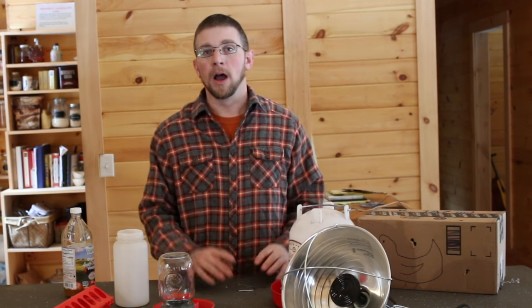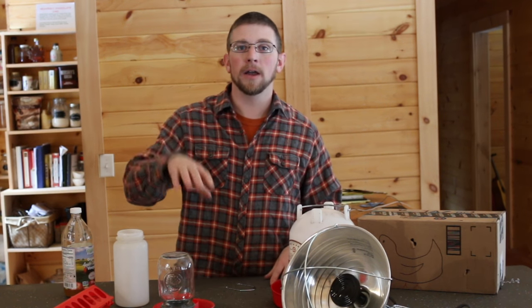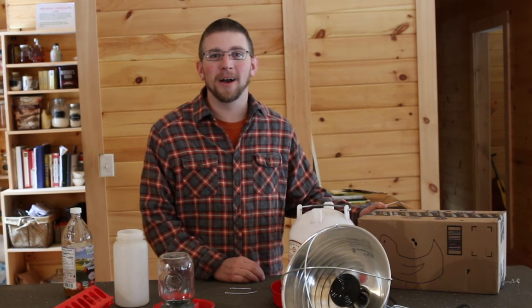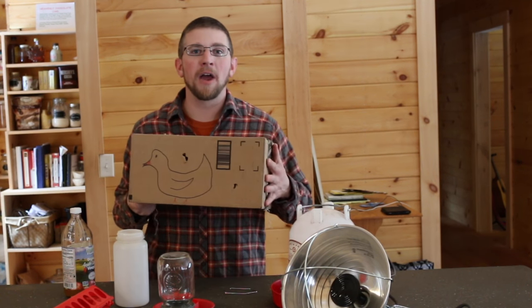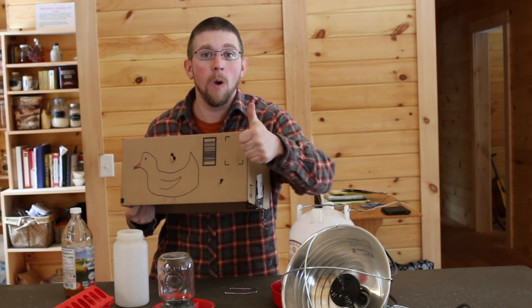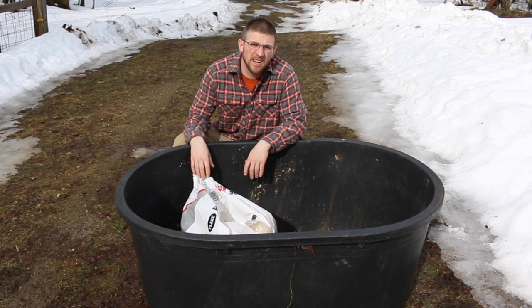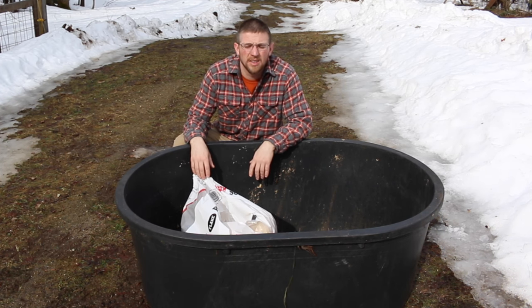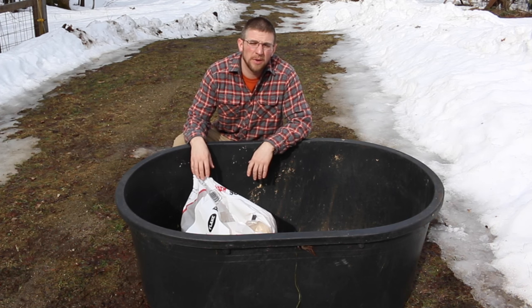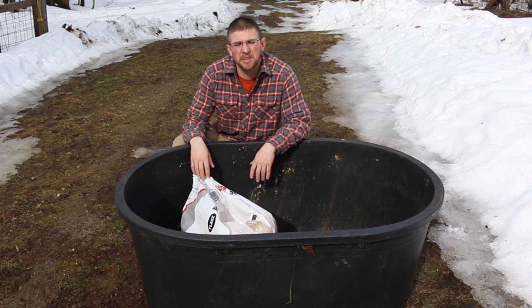I'm going to leave a link in the description below for Amazon that shows all the items we have here, and you can purchase them through the link. And the best part is when you buy all the stuff from Amazon, they'll throw in the mother hen for free. Sorry for all the noise in the background — it's 50 degrees out today, all the snow is melting, and that noise you're hearing is the brook running. It's not quite springtime here yet, but it's getting close to the time where we're going to start thinking about getting some more chicks, and that's what made me think about making this video today.